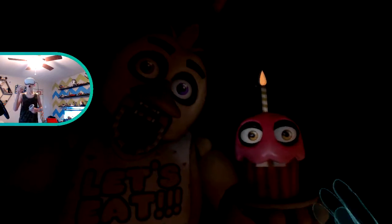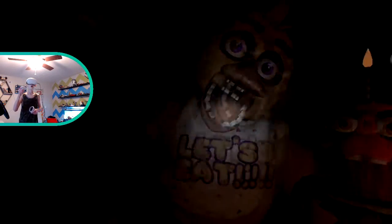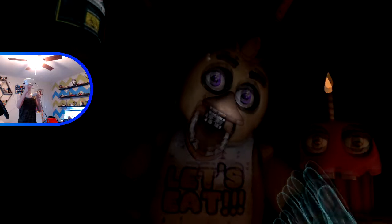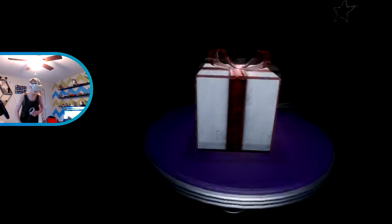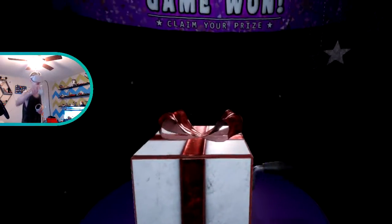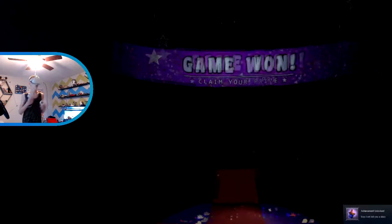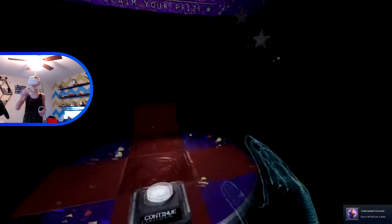Holy god. Jesus Christ. I am actually shaking so hard. I'm not even gonna fool around with you because you're the one that scares me the most. Pirate Plunder bar - nice. Like I need more sugar to make me shake even more.